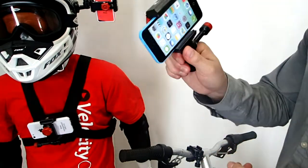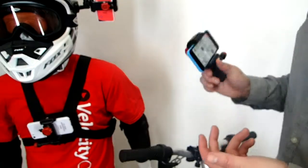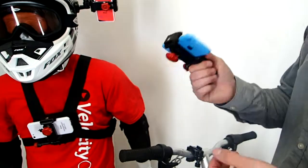Basically all you have to do once it's in here, you can clip it to your chest, your helmet, or your bike and start getting some really cool action footage with just your phone.